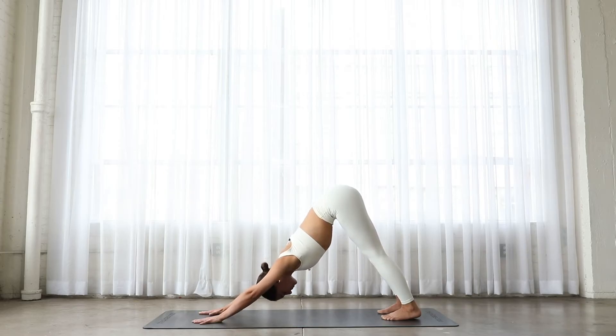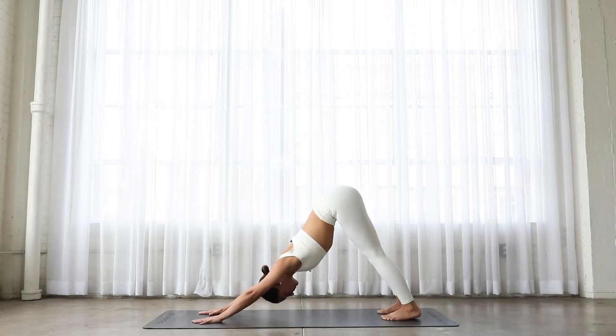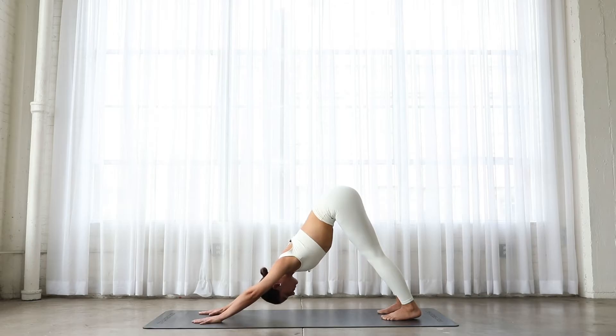Hold it there, taking a deep breath in. Exhale, can you deepen the stretch? One more time, inhale. Exhale, deepen the stretch. From there, hold. You're going to inhale, and then exhale, pull your belly button back towards your spine. Really press it back. Inhale. Exhale, press the belly button back.